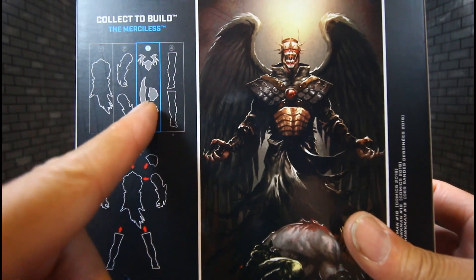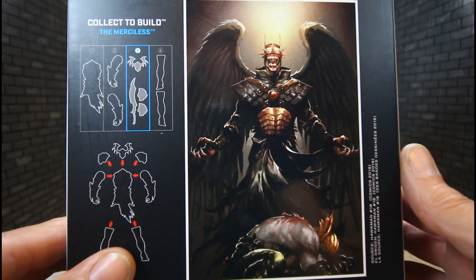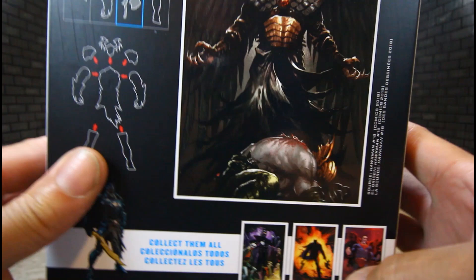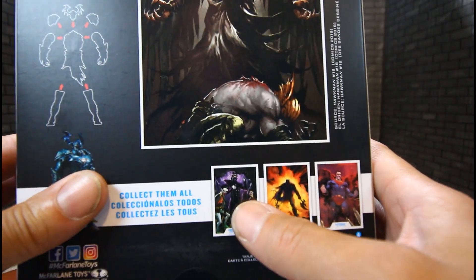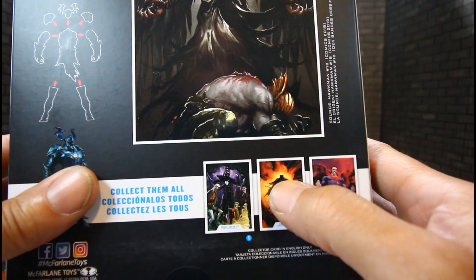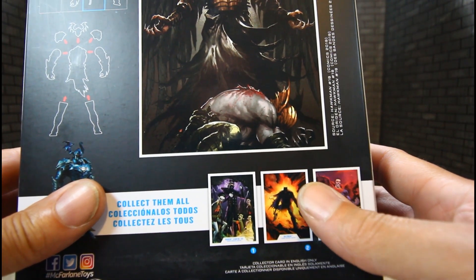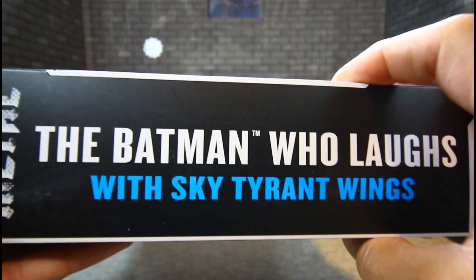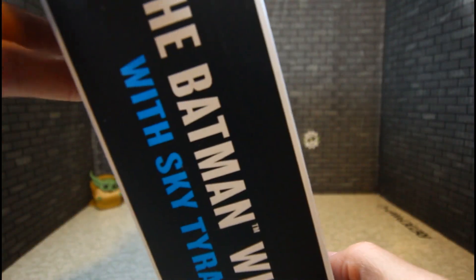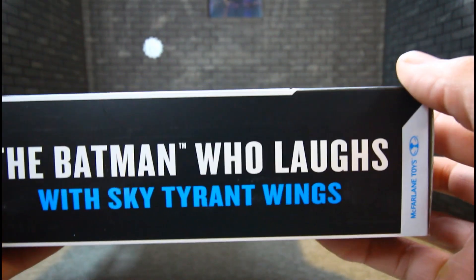You can see what he has in package with him. We're going to be building Merciless very soon. You can see the other figures in the line — The Batman Who Laughs, Batman and Superman Infected. And it's Dark Knight's Metal — The Batman Who Laughs with Sky Tyrant Wings.